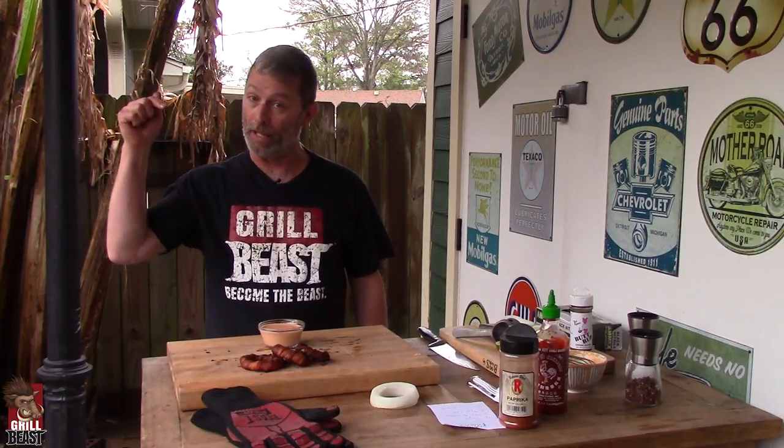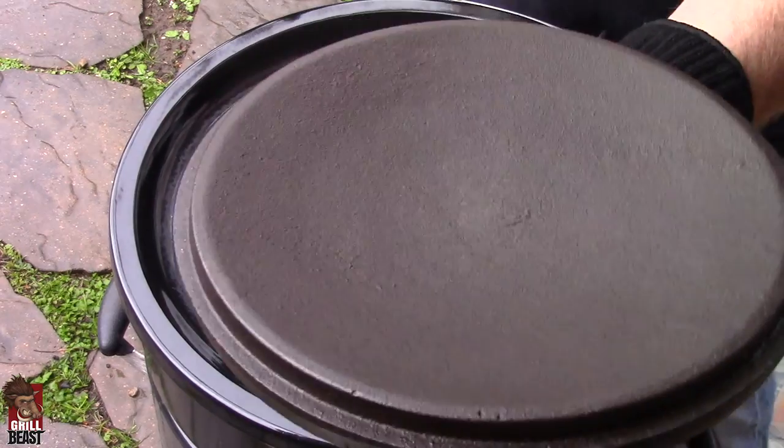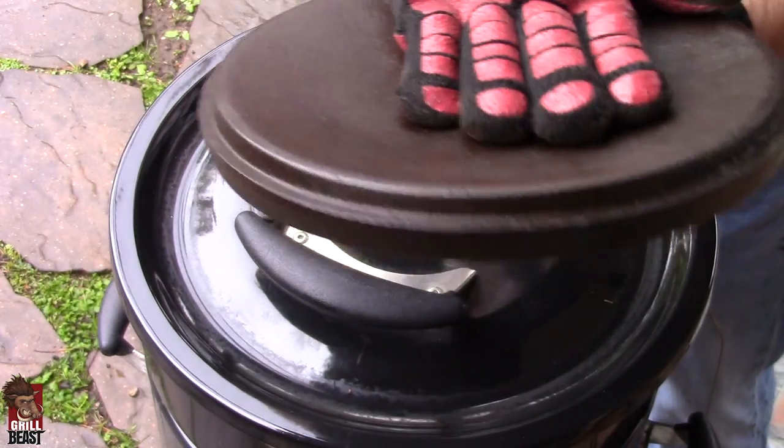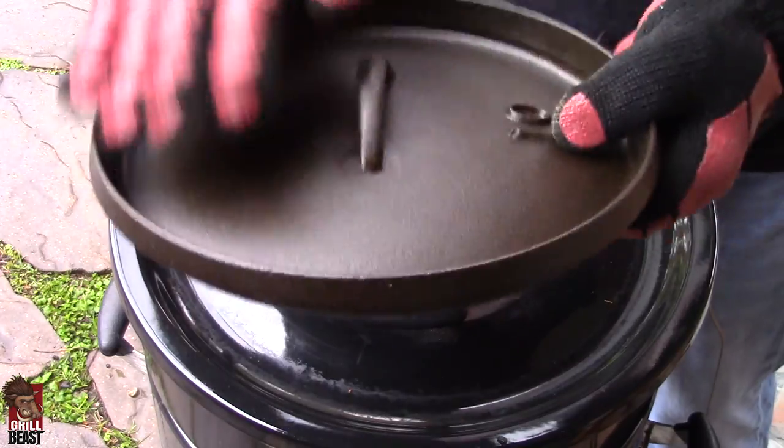We have the temperature of our short ribs up to 165. We want to get them in our braising liquid and finish them off in our Dutch oven. While we were waiting, we decided to make ourselves a little snack — some beastly bacon-wrapped onion rings. Check it out on our other video. Let's get these in the braising liquid so we can get these ribs done. I had this lid on top of the smoker so when we cover our ribs up in our Dutch oven, the cast iron was already warm — we didn't want to put cold cast iron in there and lower the temperature.